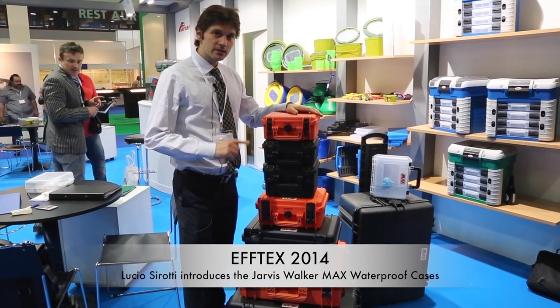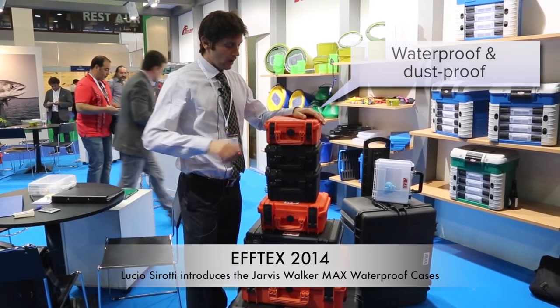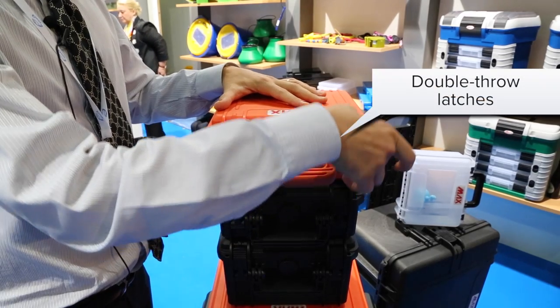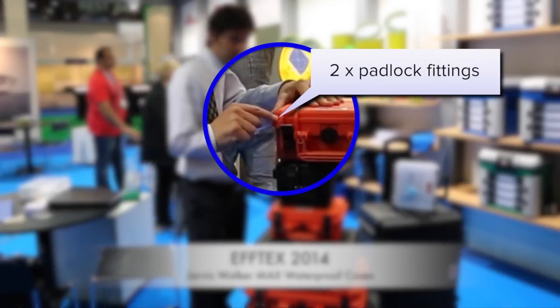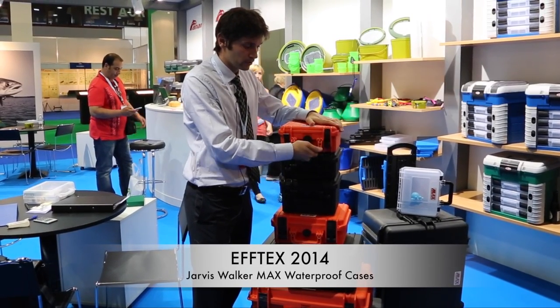All our Max cases are 100% made in Italy. Waterproof and dustproof. We have an easy opening double throw latches, padlock, soft compound handle — literally indestructible.